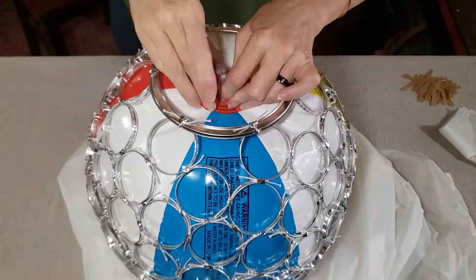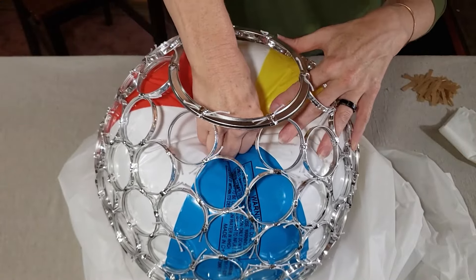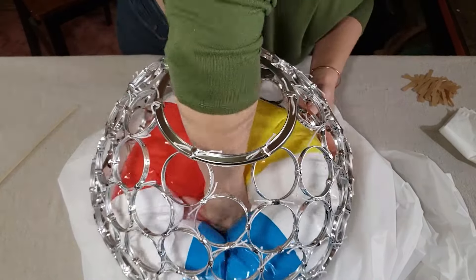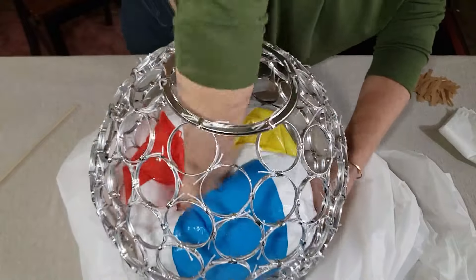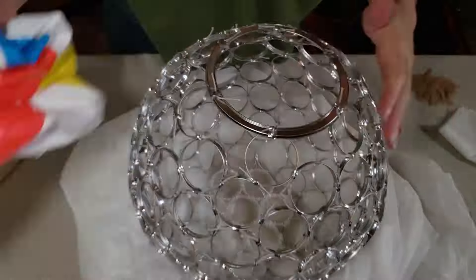Once this was done, I was able to deflate the beach ball, and the rings do hold their shape. But I wanted to go ahead and cover the rings to make the shape sturdier, and also to make sure that I didn't have any exposed sharp edges from the aluminum can.